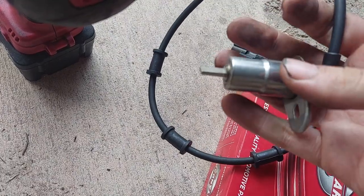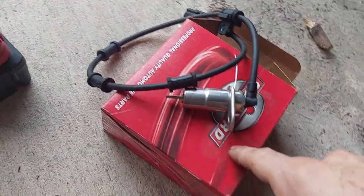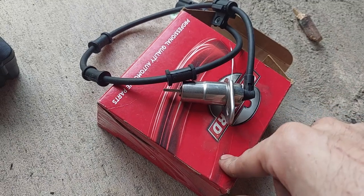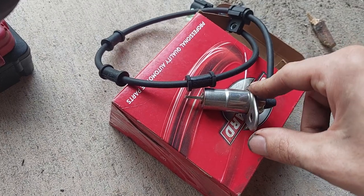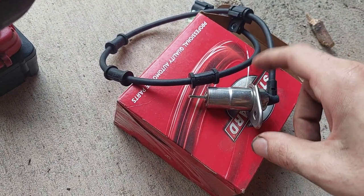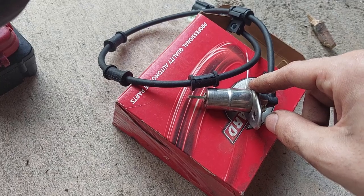One thing to note: it was really hard for me to find this sensor. If you have a '97 Econoline, they only used this sensor for about two years across various models and engine platforms. So if you happen to find these, hold on to them — they are hard to get.